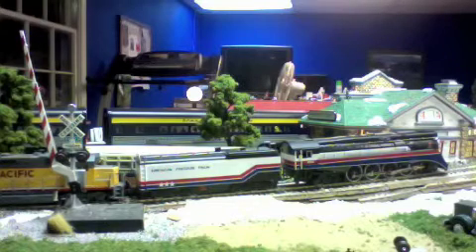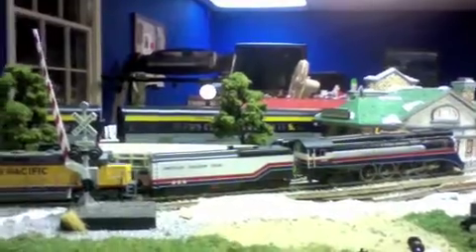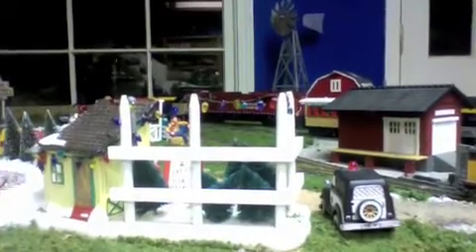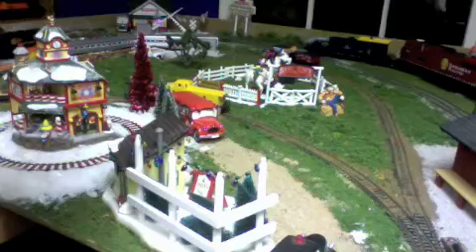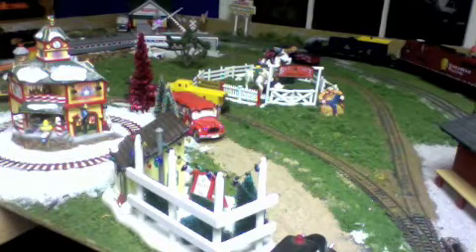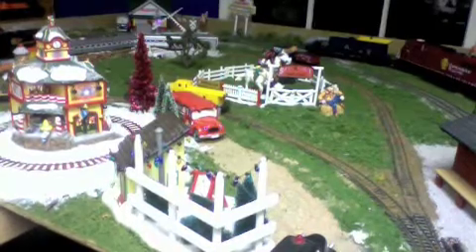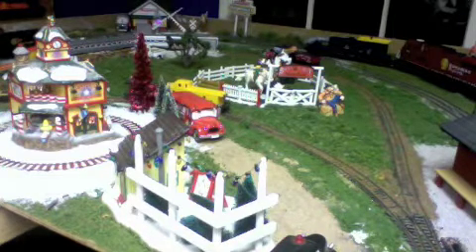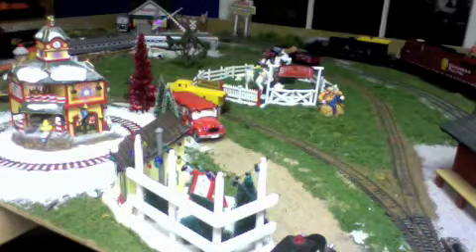So the train will be backing up first to move some cars out of the way. Very far in the back you can see a blue milk car and a red gondola. The train will back up and pull them out of the way.